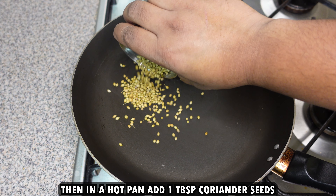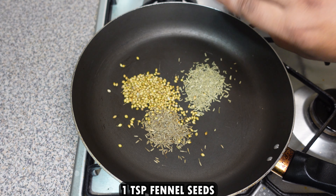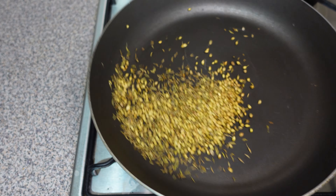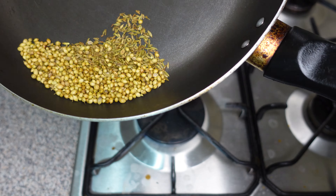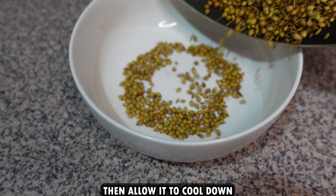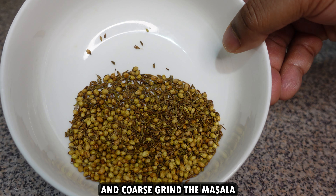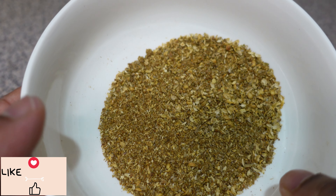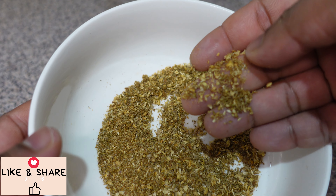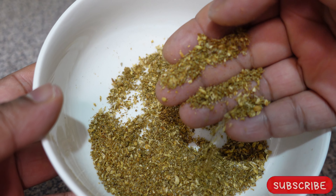In a hot pan, add 1 tablespoon coriander seeds, 1 teaspoon cumin seeds, and 1 teaspoon fennel seeds. Dry roast the masala until it is nice and light brown, then allow it to cool down. Coarse grind the masala — it should not be too fine like a powder; it should have a nice coarse texture.